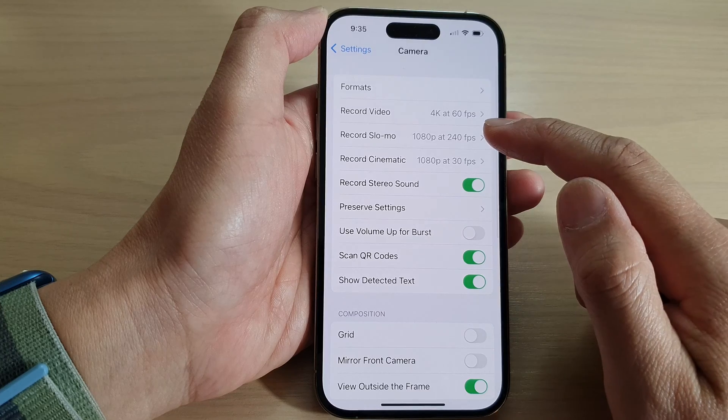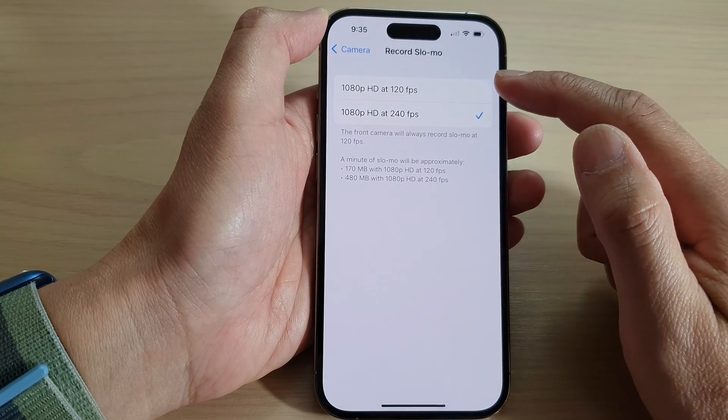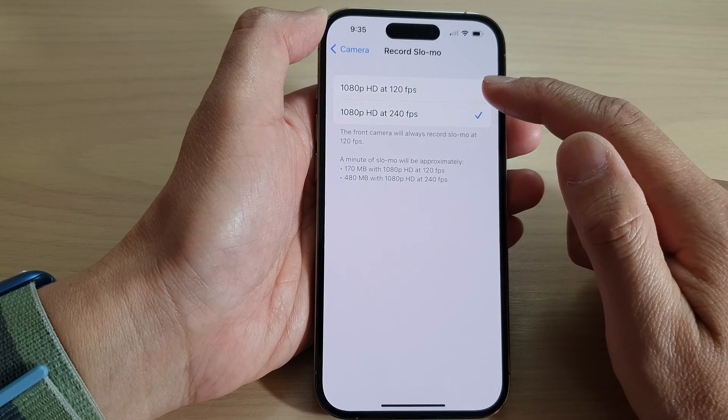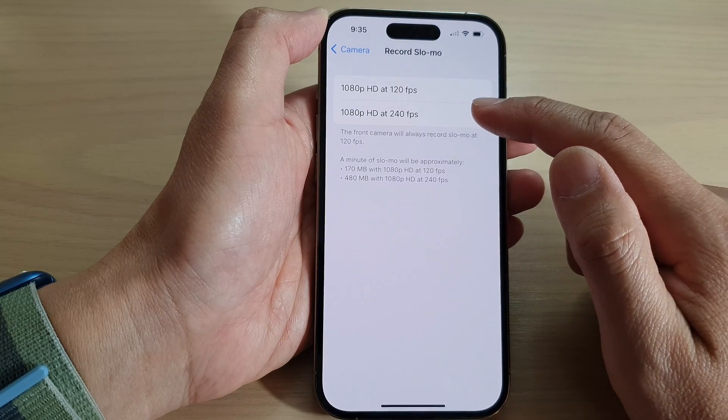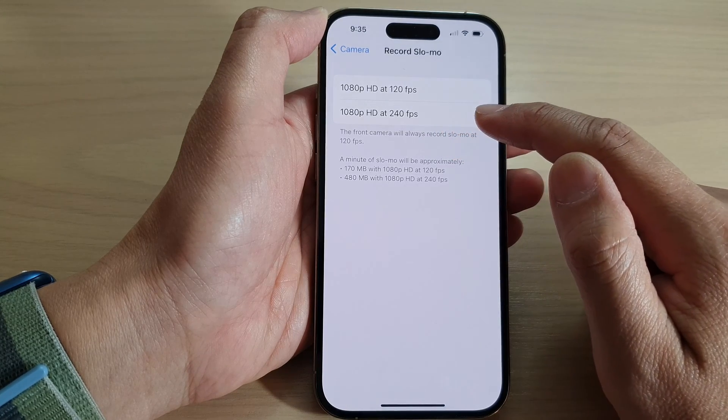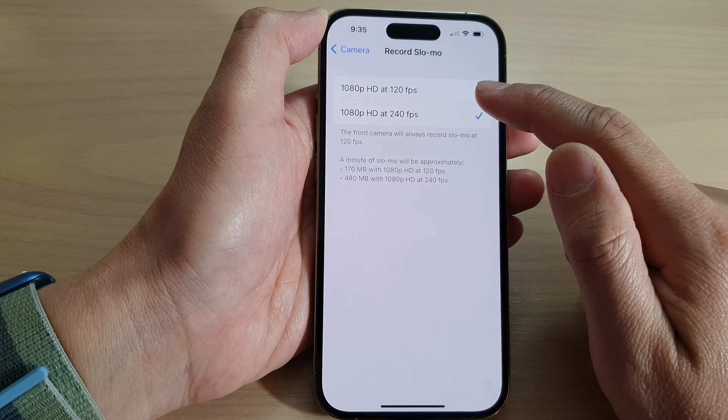Next, tap on Record Slo-mo. Then select either 1080p HD at 120 frames per second or 1080p HD at 240 fps. Select one of the two options.